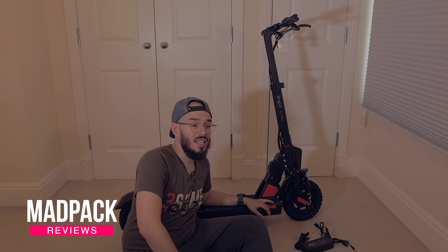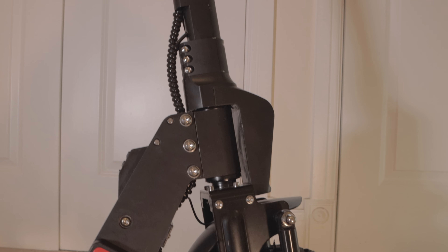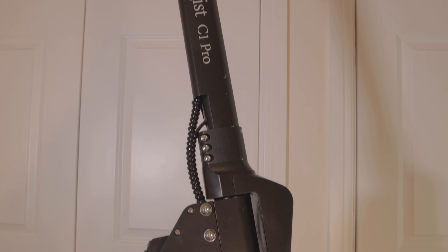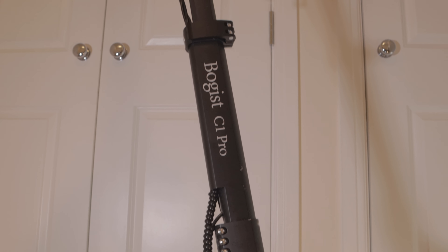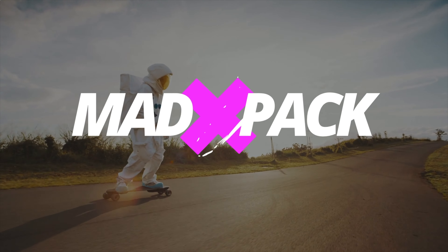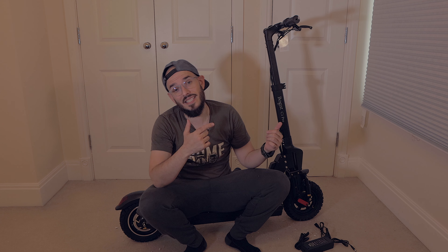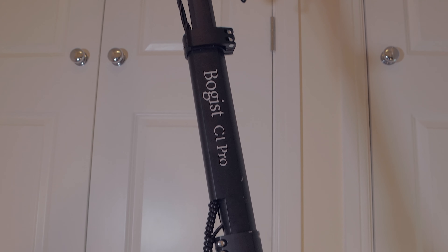So you are searching for a very cheap electric scooter that can do 45 kilometers per hour, a range around 40 kilometers, 13 amps with 48 volts. I have here the Budgist C1 Pro. Is it good? Is it bad? If you want to know everything about it, stay tuned until the end of the video. Hi everyone, Marcos from Adpec, and if you love EUCs, PVs, and everything with electricity, this is the place for you. Today we are going to do the unboxing of the Budgist C1 Pro.